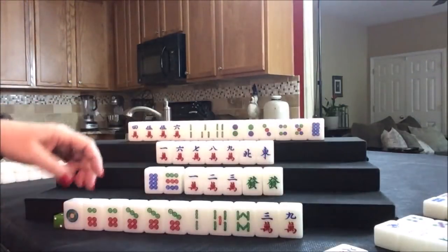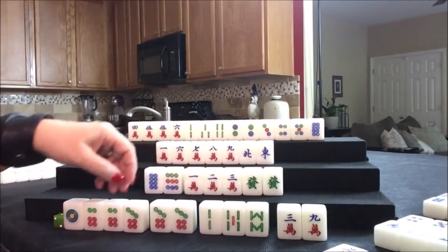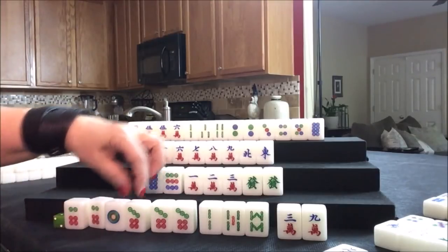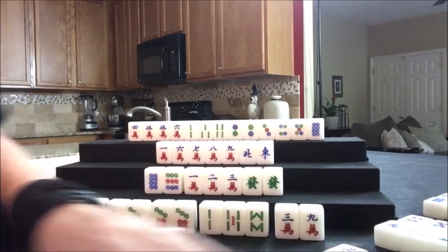Pung for east. Now we have to decide — here's 3-6-9, 2-5-8, and a pair. Let's stick with the knitted straight. We need a four dot and a six crack — one or the other will get us ready. Let's discard the six dot.